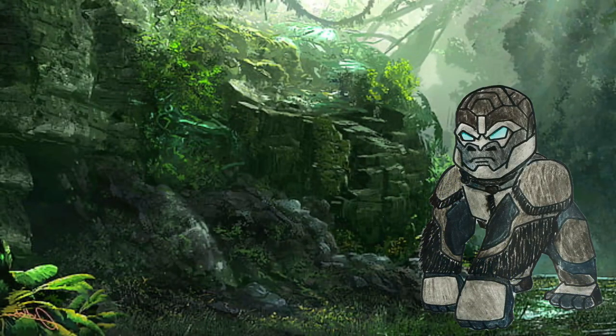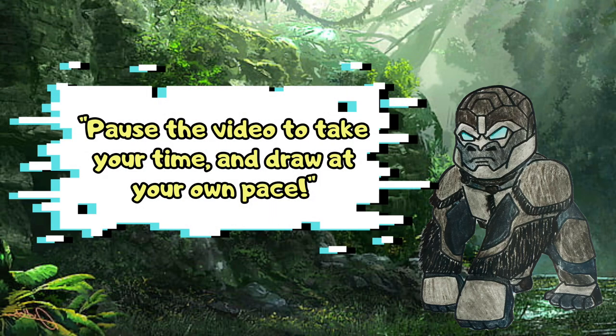Before we get started, I do want to say that we're going to be going a little bit fast on the drawing, but you're welcome to pause the video at any point to catch up on steps and draw at your own pace. With that being said, let's get started.